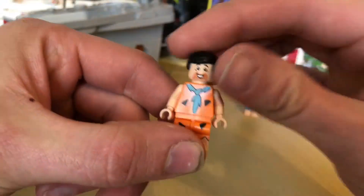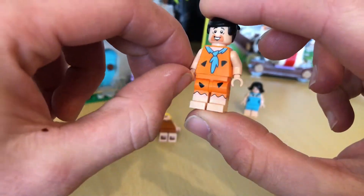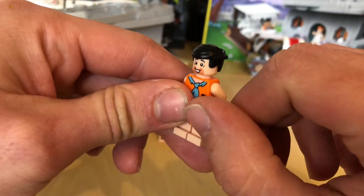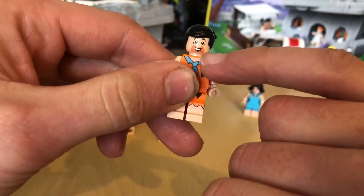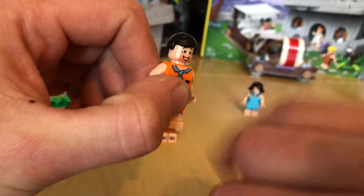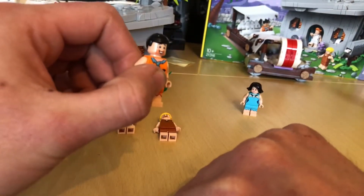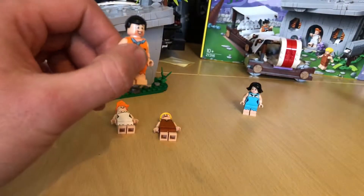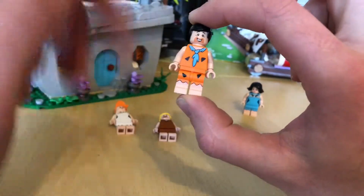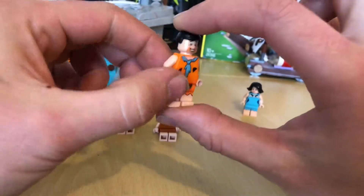Look at Fred Flintstone — Yabba-dabba-doo! Nice prints all the way around, nice jaw moulding, no secondary face. It does look a little bit weird how they've tried giving him a nose. I think it's a bit of a shame they didn't give Barney and Fred an actual nose like they did with the Simpsons set. Nice body print, nice back print — nice little Fred.